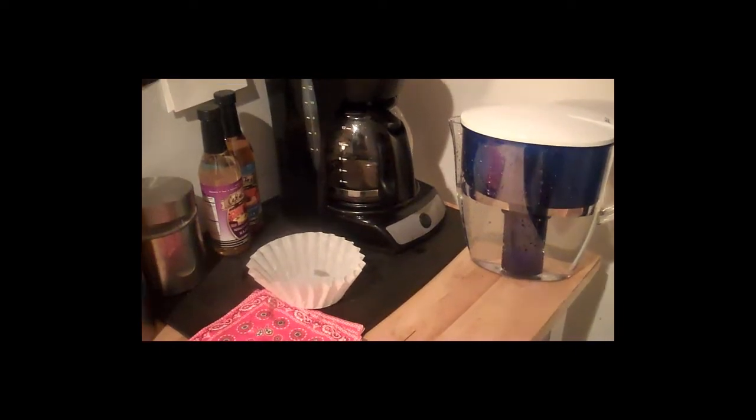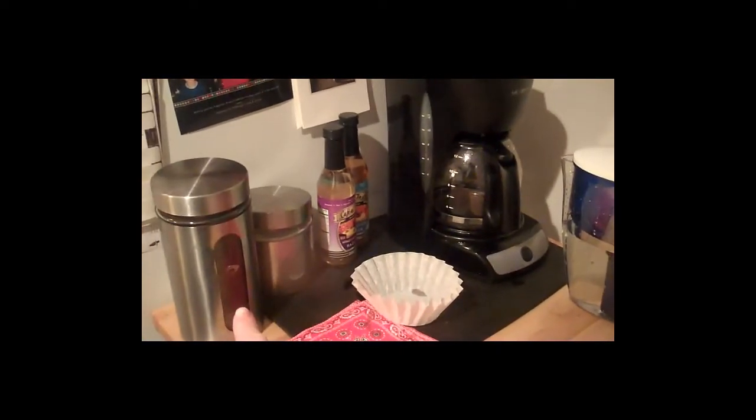Before I get started, I'm going to make sure that I have everything I need to make my coffee. As you can see, I have my basic coffee pot, my water, my coffee filter, and of course, my coffee.